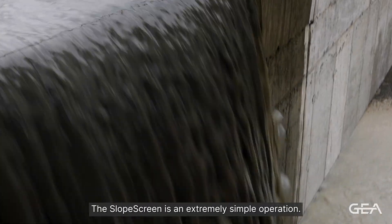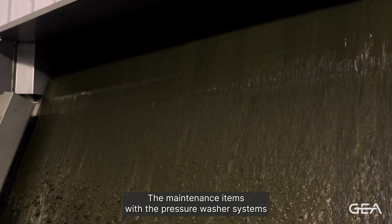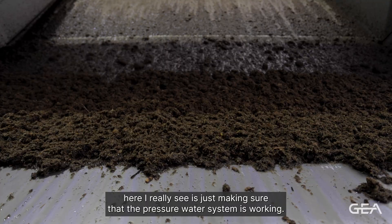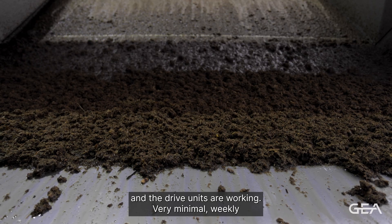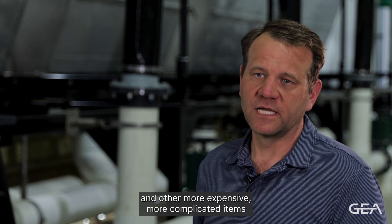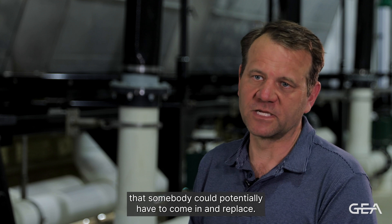The slope screen is an extremely simple operation — it's really just the manure flowing over the screen. The maintenance items with the pressure washer systems here are really just making sure the pressure water system is working, verifying the chemicals are in the right spot, and that the drive units are working. Very minimal weekly or even monthly maintenance, whereas a lot of other systems require bearings and gears and other more expensive, more complicated items that somebody could potentially have to come in and replace.